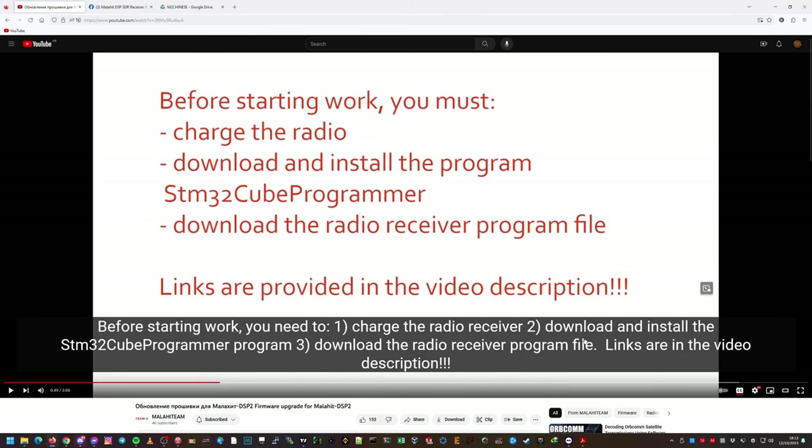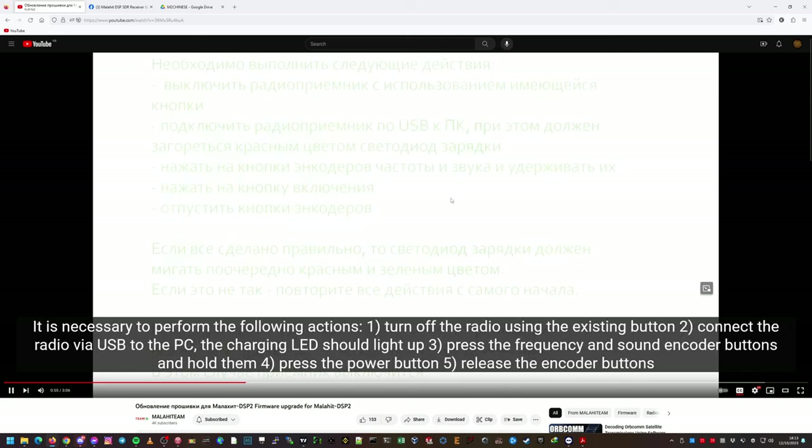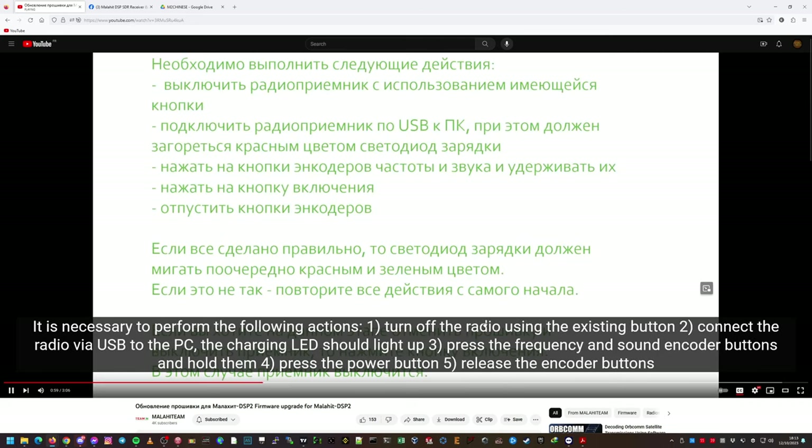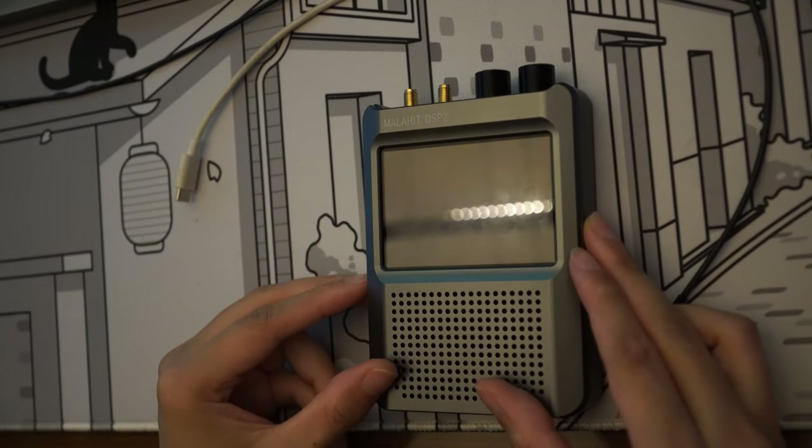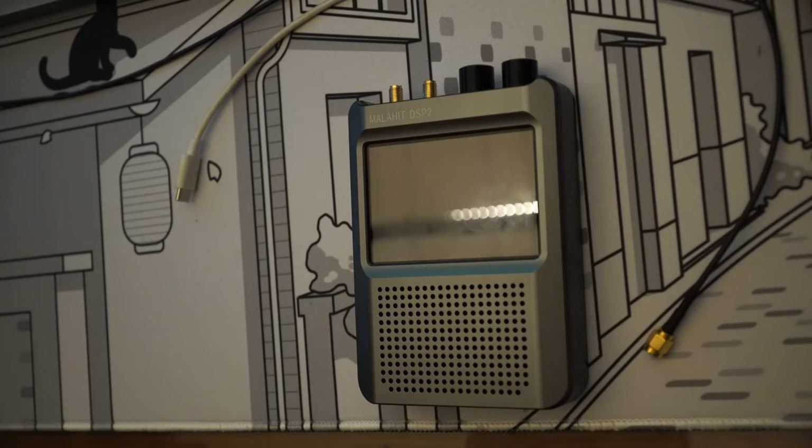The firmware is ready, the software is installed, and the radio is charged up. Let's continue. I'll turn off the radio first — holding the power button. All good, it's shut down.